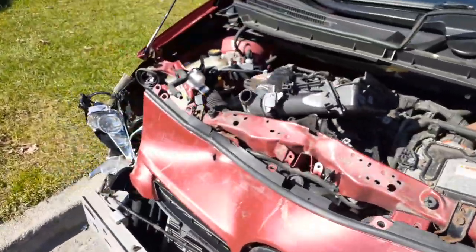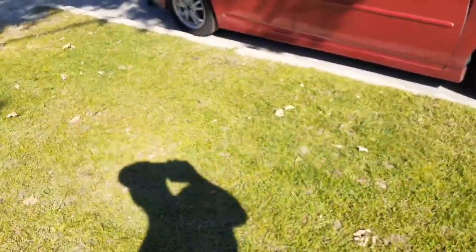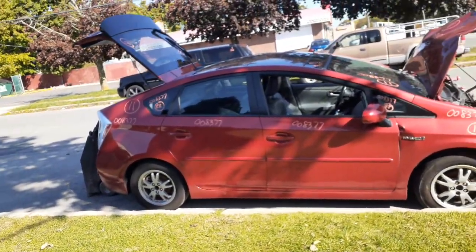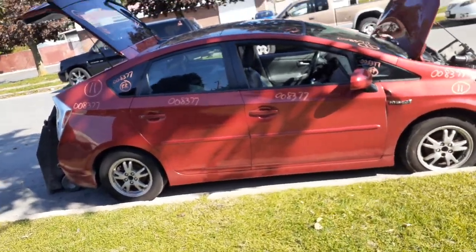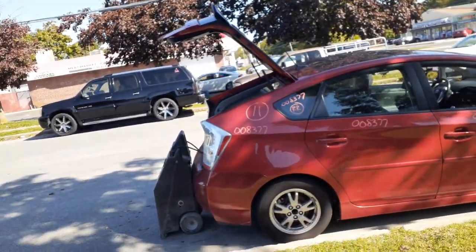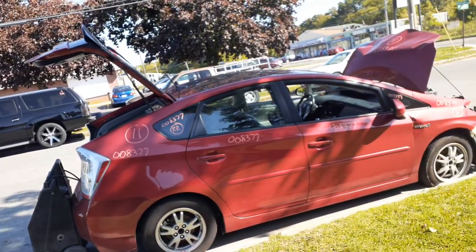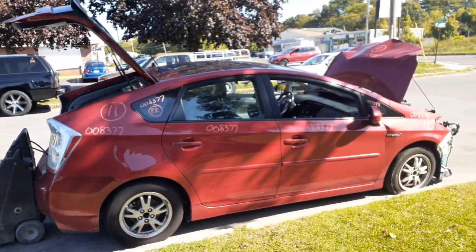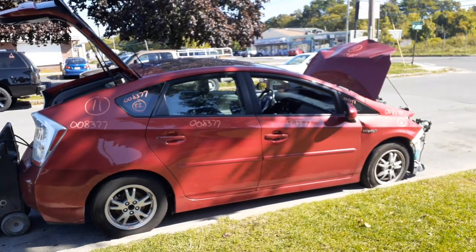This is a 2011 Toyota Prius — hybrid, 1.8 automatic, 209,000 miles, nailed in the nose as you can see. The rest of it's not bad at all. If you need any parts off of this vehicle, give us a call at 888-748-5924. Business hours are Monday through Friday 8 a.m. to 5 p.m., Saturday 8 to 1. If you can't reach us during business hours, you can find us on the internet 20 hours a day, 7 days a week, 365 days at allamericanautorecords.com. That's it for this one — we'll keep you posted on the next one.